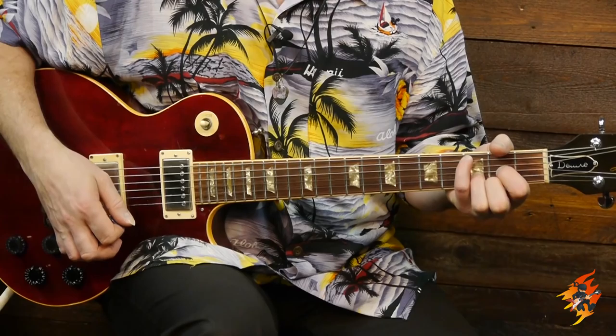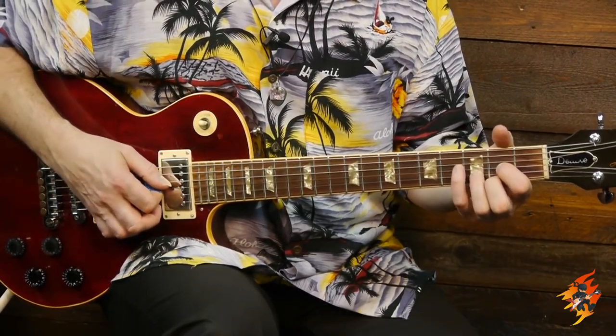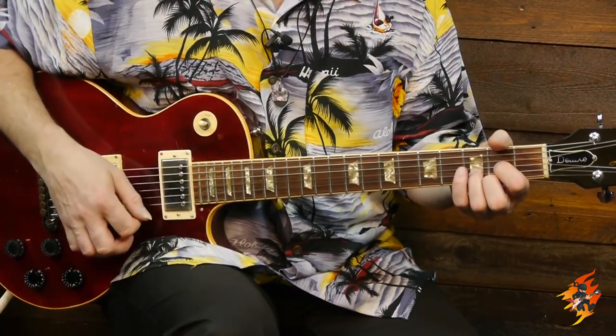Every time you have a bass note in a chord that's lower than the root, you get a slash chord. We start with just a regular D major, hitting the D bass note, then it moves over - I use my pinky - and that's a D major slash C bass. Now normally if you play a C over a D it just doesn't sound that good, but when you pick them out individually it works.